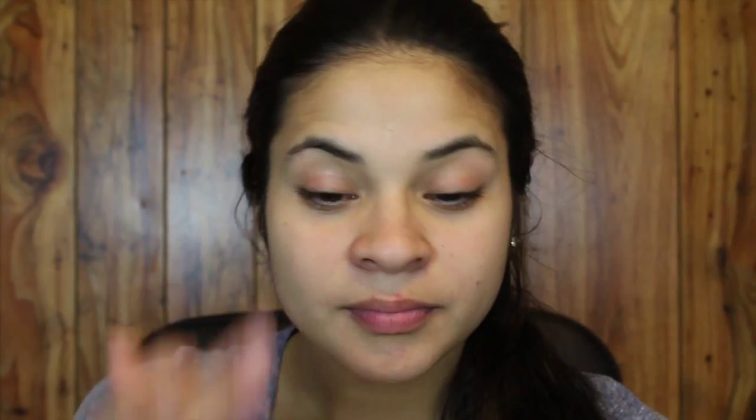I'm going to start off by priming my face and my eyelids. For my eyelids I'm using the Lorac Behind the Scenes Primer, and for my face I'm using the Tarte BBT Distribute Primer in the shade Light.